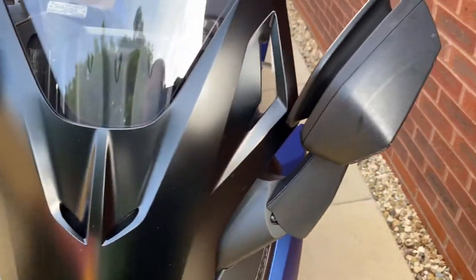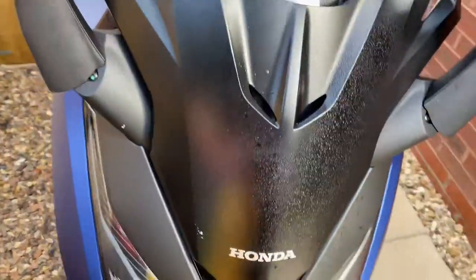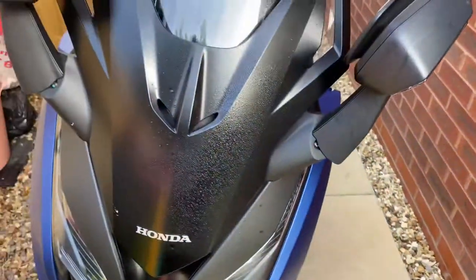Let's try and zoom in and get a good look at the finish. All you do with this is give it a quick light misting like that. It smells really nice as well — kind of like a bubblegum smell to it.